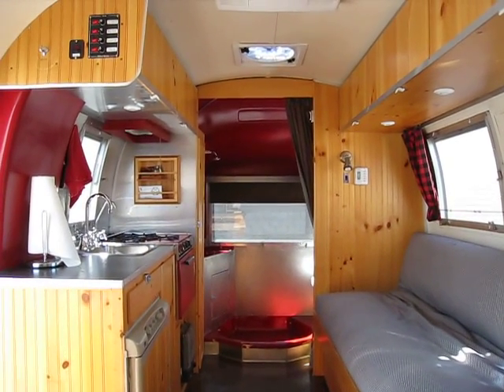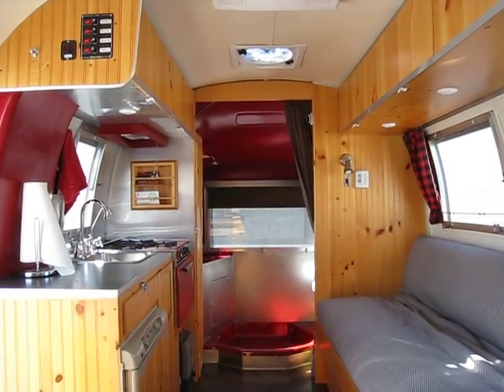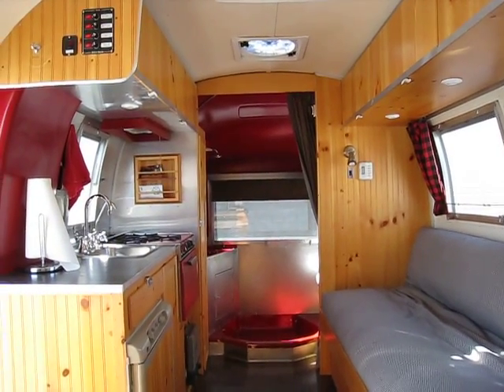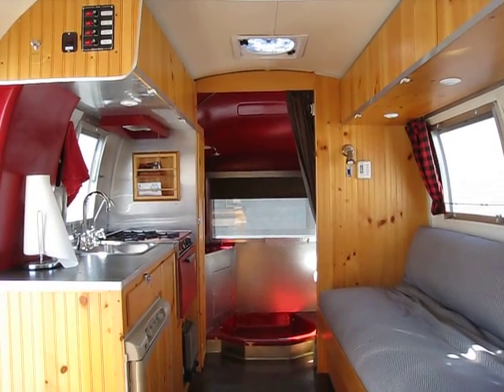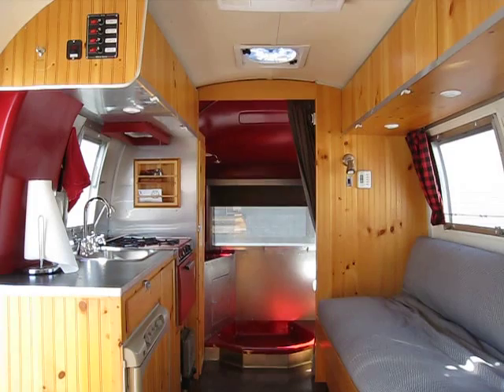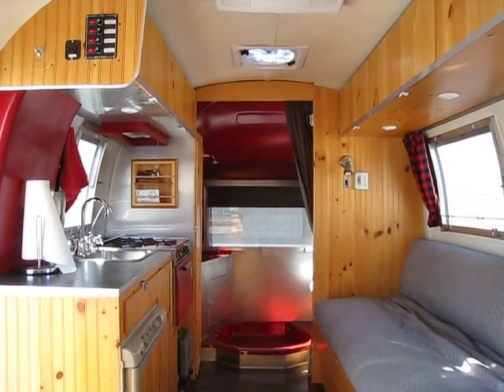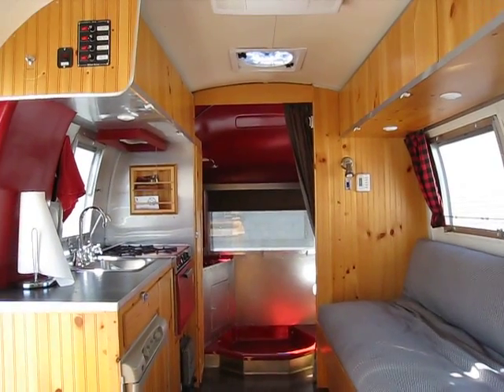Hi Mike, this is Steve from Reno and I thought I'd try and do a quick video of the interior of the Airstream. On the left hand side you can see the galley, sink, refrigerator, and then up towards the top there is the new panel for some of the different controls.